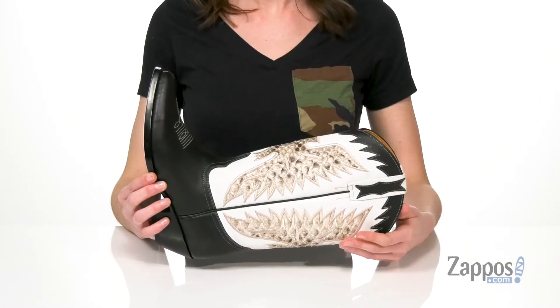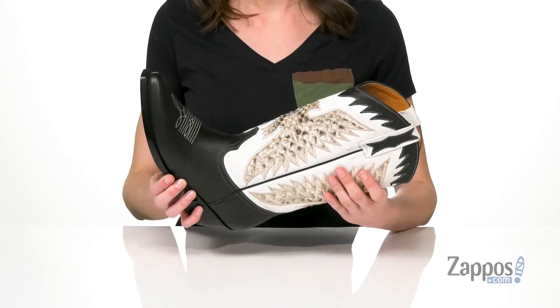Hey guys, I'm Zoe from Zappos.com and I'm here to tell you more about the Cary Firebird Mid from Frye. These boots would be really cute for a music festival or just a normal country concert.